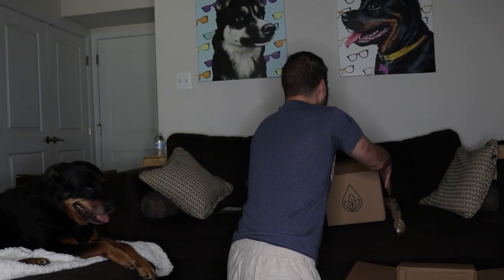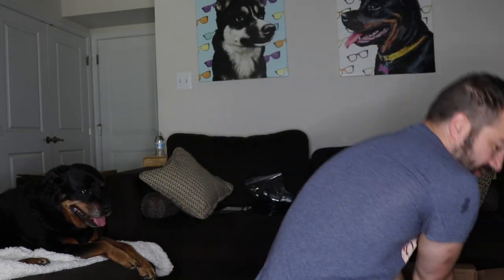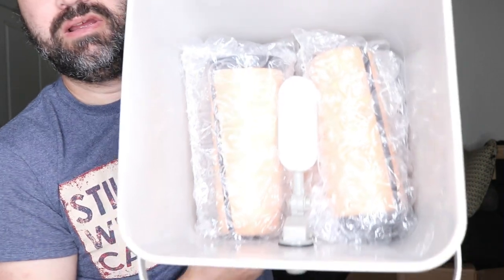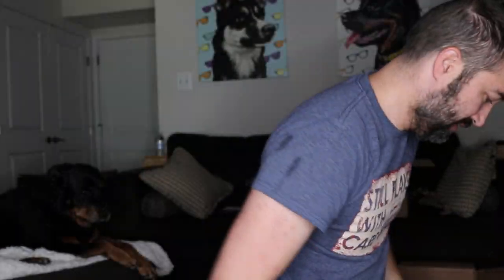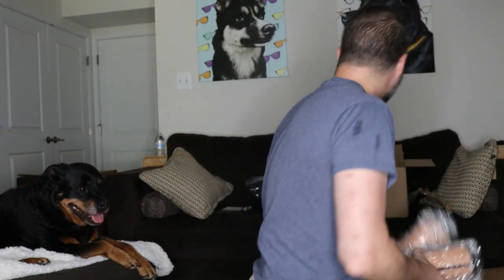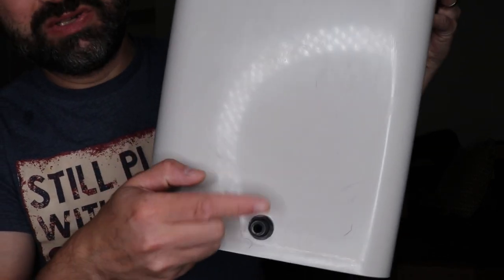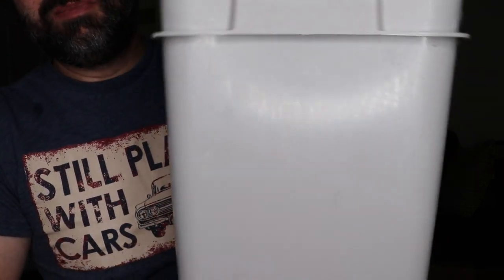I'm going to pull them out of the container. That box has four of them in it, and in here there are eight — so that's twelve total. What I really like about this is: you have the container, this connects to the small hosing, which connects to those ceramic pots.